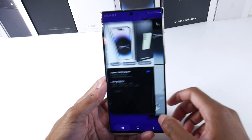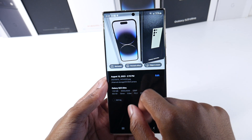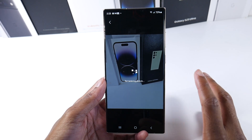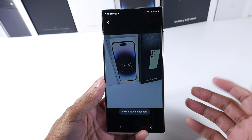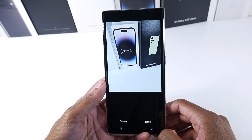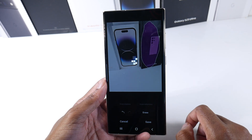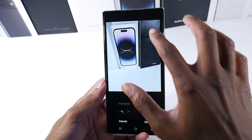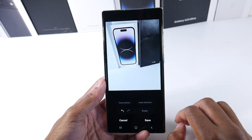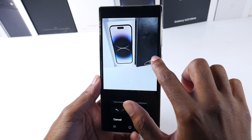There's also a new setting in the gallery — when you swipe up on any photo, you can remaster the portrait effect or use the object eraser. It's just making things a little bit quicker to access the settings most people would use. The object eraser works pretty well — I was able to get most of a logo erased. It did a pretty good job, actually.